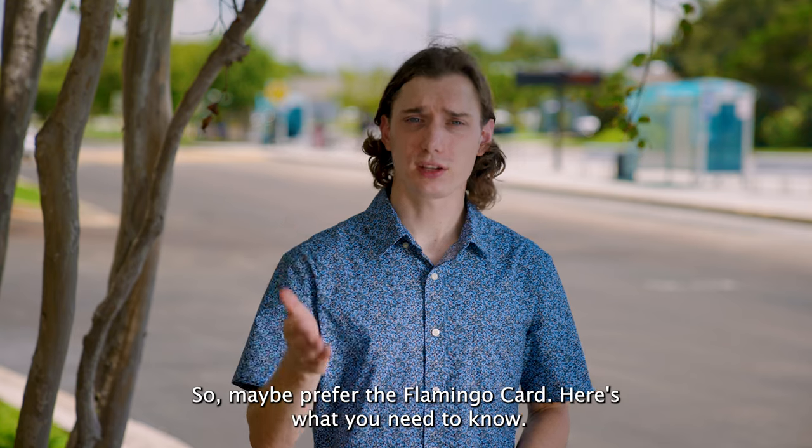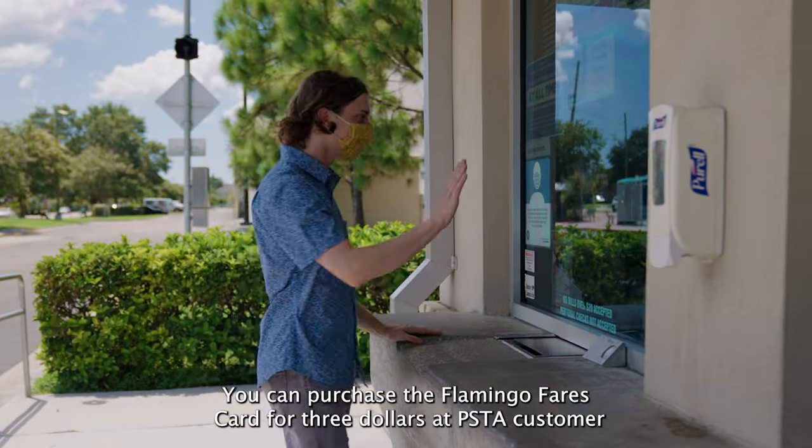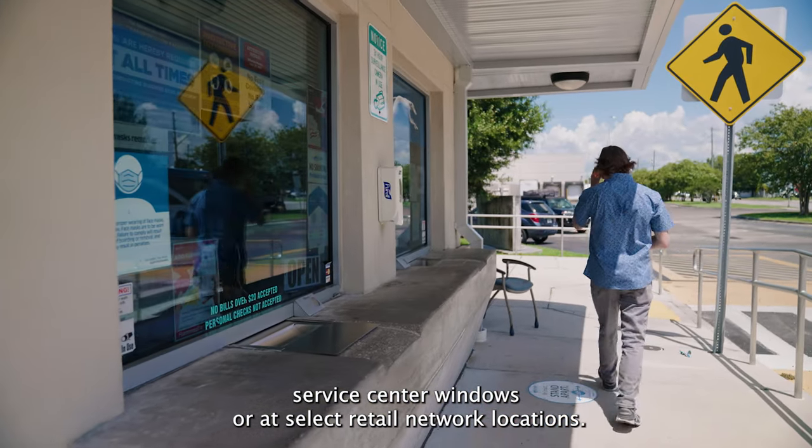So maybe you prefer the Flamingo card — here's what you need to know. You can purchase the Flamingo Fares card for $3 at PSTA customer service center windows or at select retail network locations.